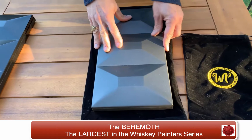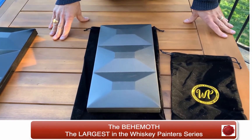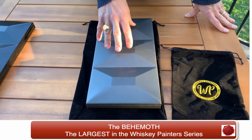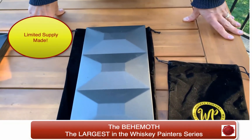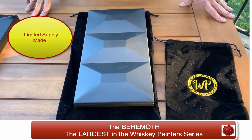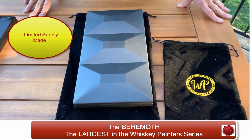It's very heavy duty and very solid. What's especially special about our handmade palettes from Italy is that each one has a serial number to show its authenticity. It's a numbered piece because we only produce a certain amount of these per year for artists and for specialty museums and galleries that really want to have the ultimate palette. So this is the Behemoth from Whiskey Painters Products — please visit us at www.whiskeypainters.com to see more.